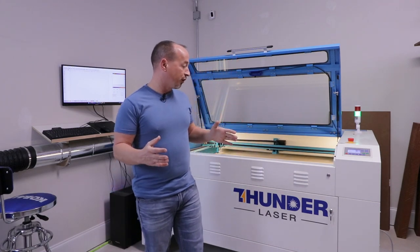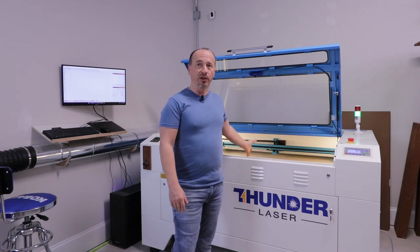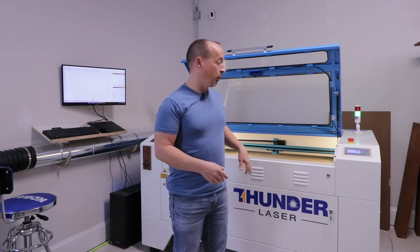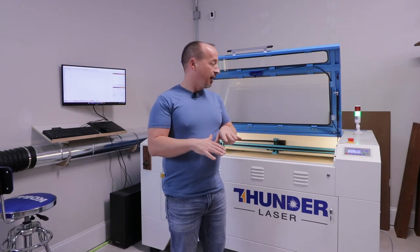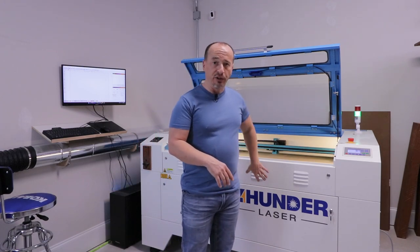It's called the Nova 51 because its capacity is 51.2 inches across — wide enough for the width of a sheet of plywood with the pass-through. The actual bed itself is 51.2 inches by 35.4 inches. As far as the height-adjustable bed goes, you can do up to 9.1 inches in height.